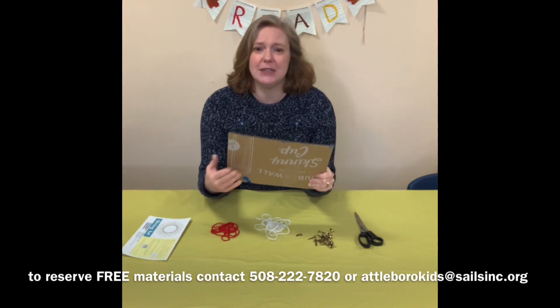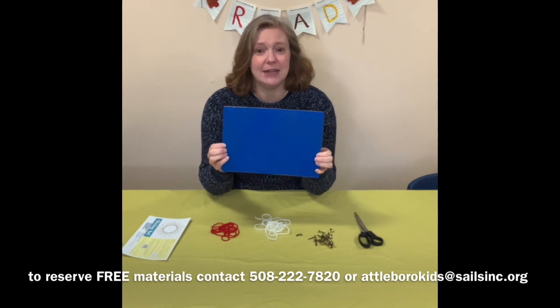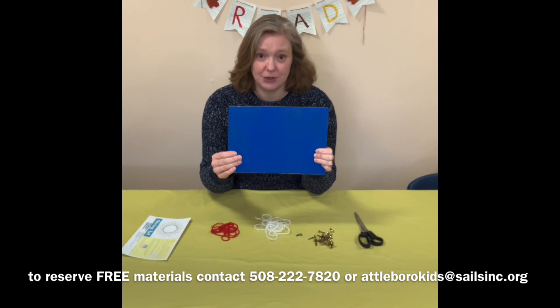Now, I just used a piece of cardboard from one of the boxes that we got at a delivery here at the library, and then I decided that I wanted to paint it blue. So if you do want to paint your cardboard, make sure you do that first and let it dry completely before you start this project.